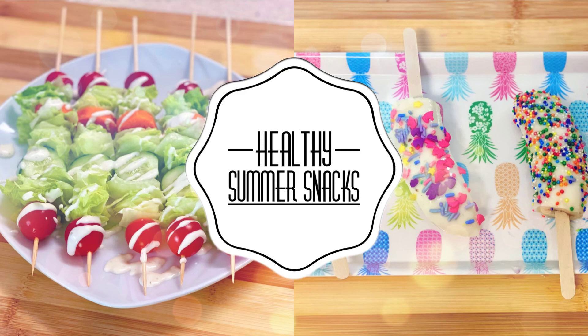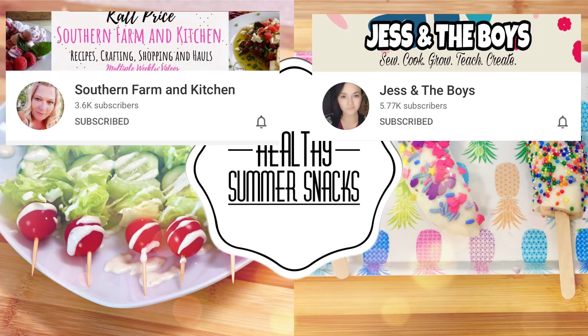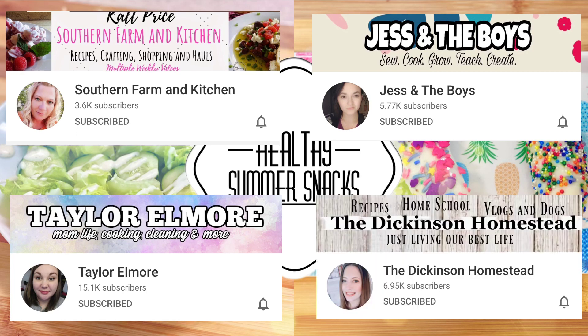This video is part of a collab that is being hosted by four lovely ladies: Kat from Southern Farm and Kitchen, Jess from Jess and the Boys, Taylor from Taylor Elmore, and Shauna from the Dickinson Homestead. They have rounded up a bunch of us YouTubers to put together a fantastic summer treats playlist with all sorts of fun recipes. So definitely do not forget to check that out — I'm going to go ahead and link it below.